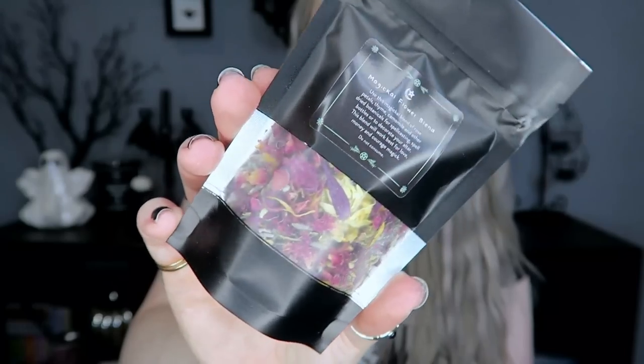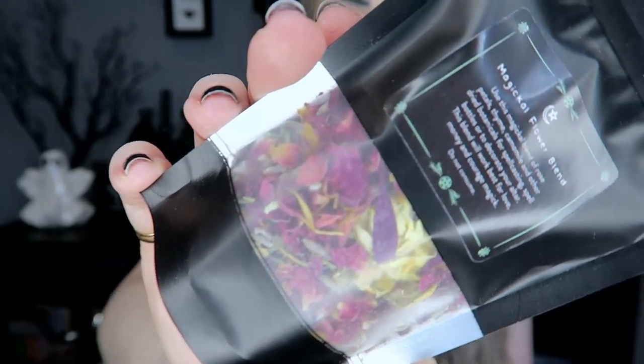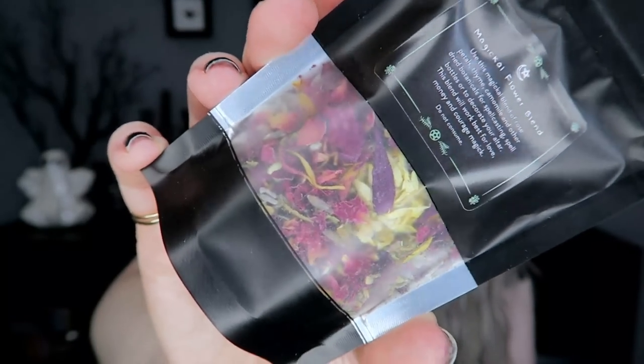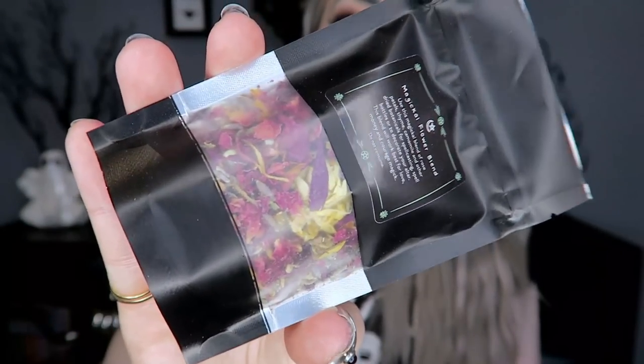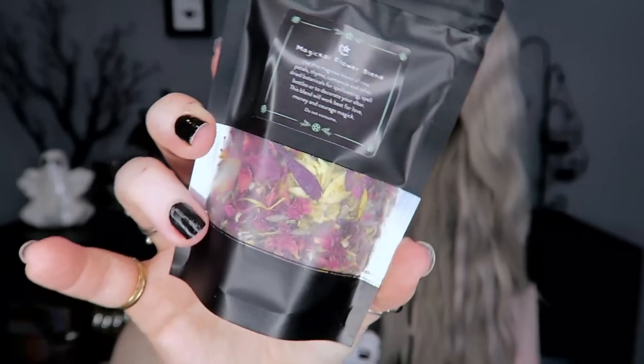Next we have some Magical Flower Blend. I initially thought this was a loose leaf tea but it's actually just a blend of flowers. It says 'Use this magical blend of rose petals, thyme, chamomile, and other dried botanicals for spell casting, spell bottles, or to decorate your altar.' This blend works best for love, money, and courage magic. It does say 'do not consume' on there — just a little pouch of dried flowers.